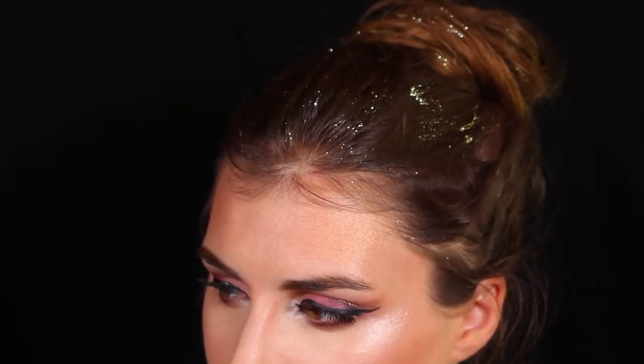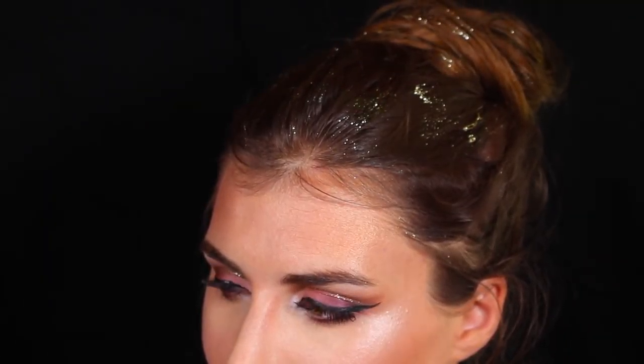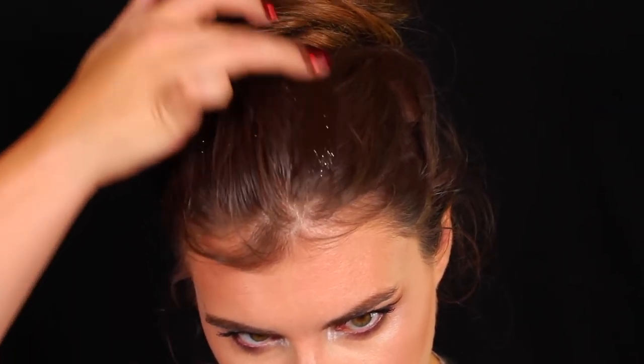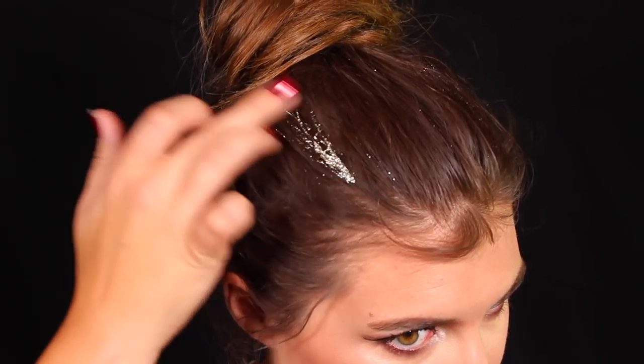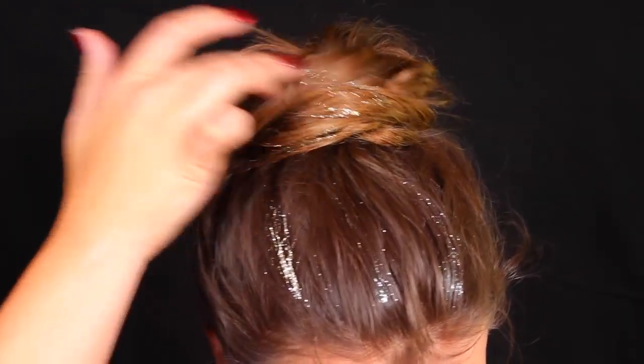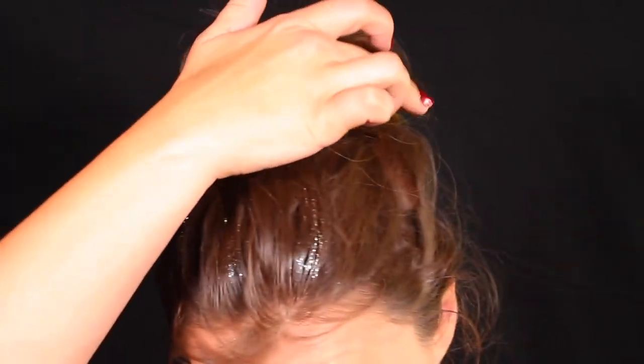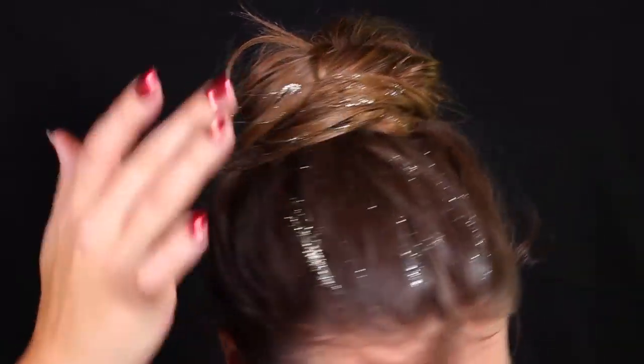My favorite part of this look is the glitter bun — and it is so easy. You literally just put your hair up in a bun, take whatever glitter you used in your cut crease. I took the stopper out of mine because these Urban Decay liners only give you a little bit at a time, so I removed it to get a ton on the back of my hand. Then I just took my finger and ran it through my bun.